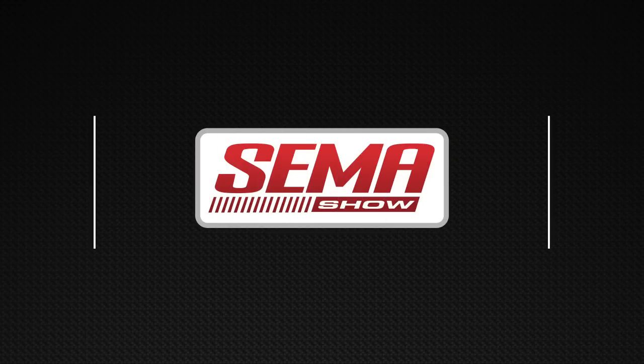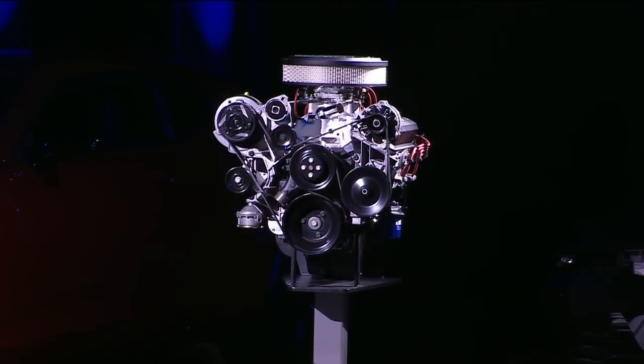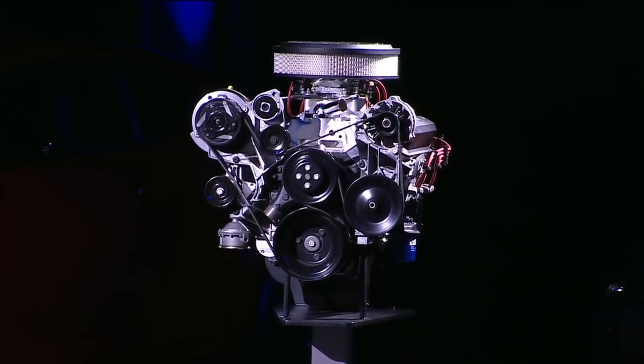We have another important new engine. I want to show it to you right now — it's right over this way. This is the all-new 405 horsepower ZZ6 crate engine. This is based on the original Gen 1 small block V8.